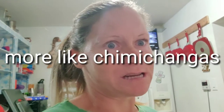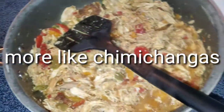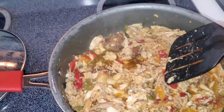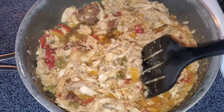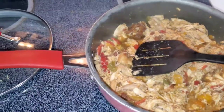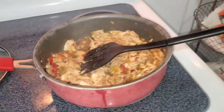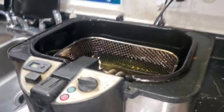Happy vlogmas, guys! I'm making taquitos tonight. I started out with some rotisserie chicken. I seasoned it with lemon pepper, garlic powder, onion powder, and I put some butter in there with some peppers, and I just put it on low. I got some tortillas defrosting, tater tots cooking, and I'm going to roll them up and make some homemade taquitos — with some cream cheese.